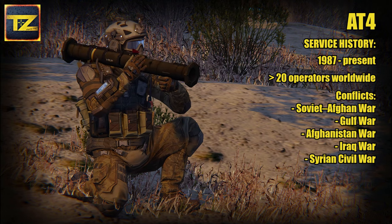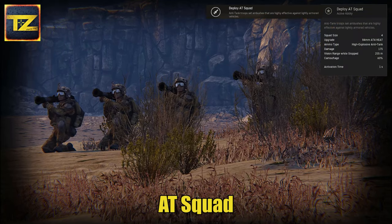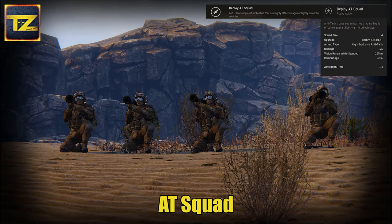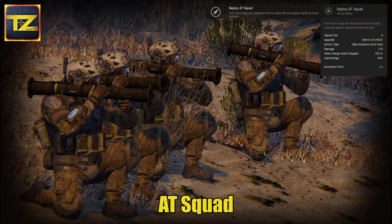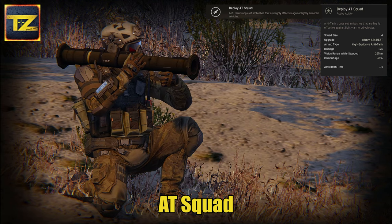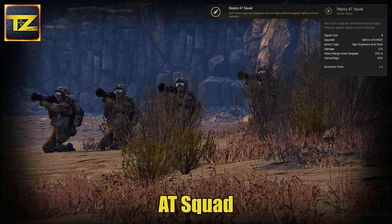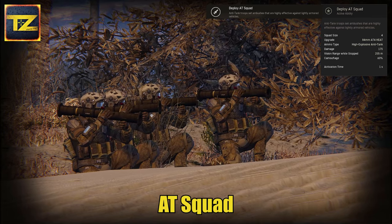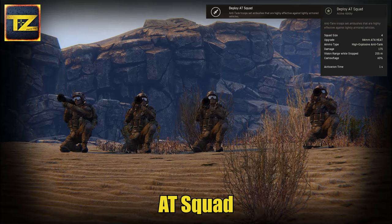Now let's take a closer look at our anti-tank squad troopers. The squad consists of 4 troopers armed with the AT4 missile launcher systems with high-penetration HEAT warheads, able to deal up to 200 damage. They have an excellent 63% camo and are able to detect targets within a 260m radius, making them very effective for setting up ambushes. They can serve as an early warning defensive outpost or effective backup fire for your assault. It all depends on how, where, and when you deploy your anti-tank squad.